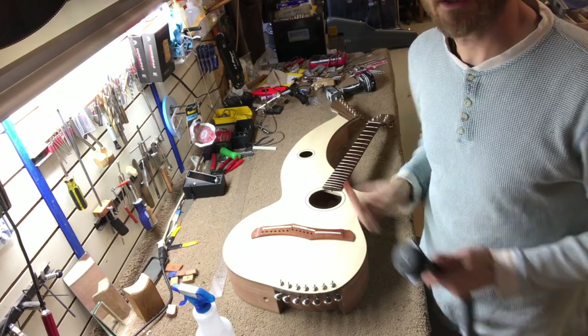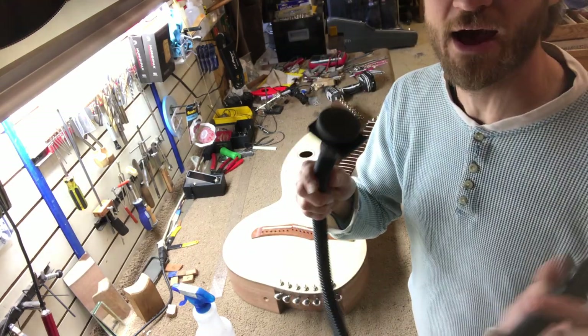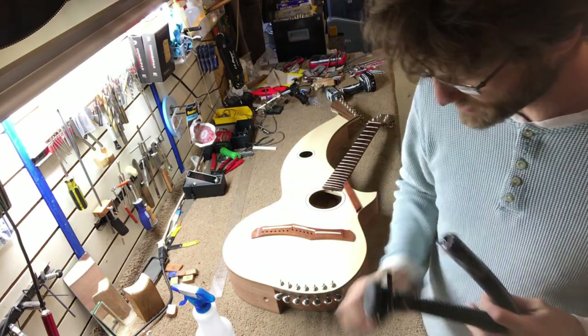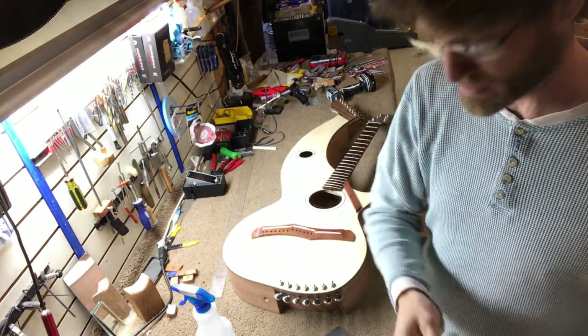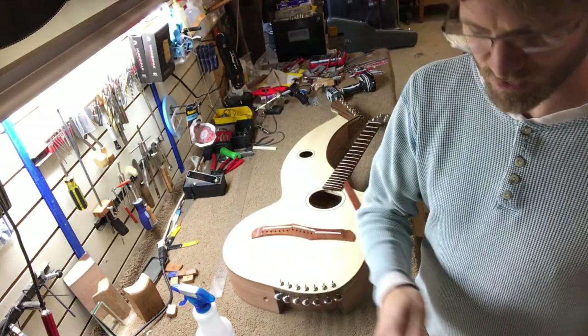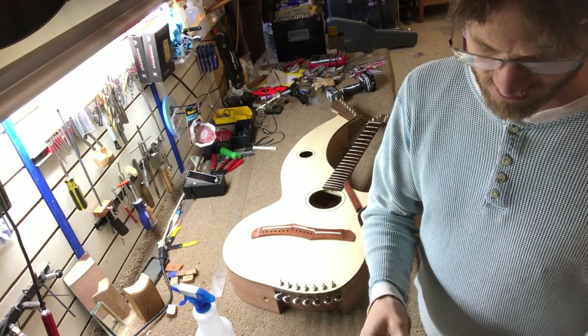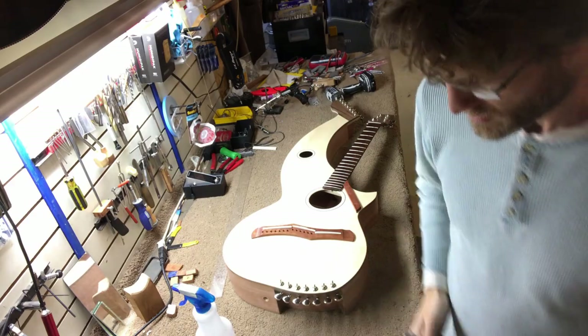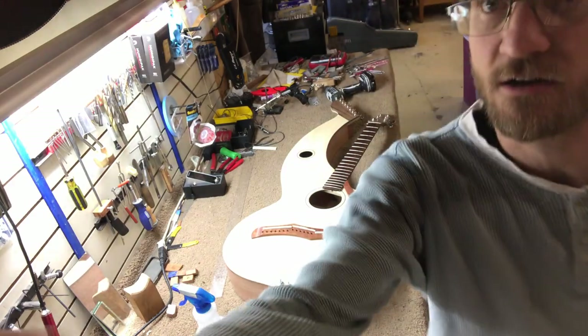So let's go ahead and get our set of strings. Here's my 25-pack of D'Addario strings. I've got my sub bass set and also the super trebles, which looks like there are some high carbon steel D'Addario 12s going to go on there. So let's get started.